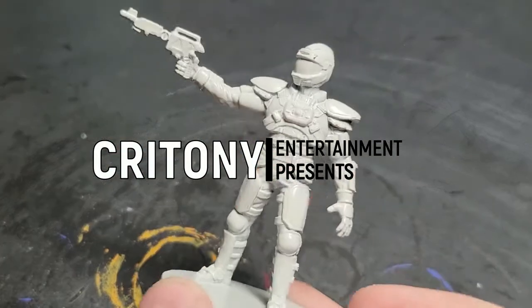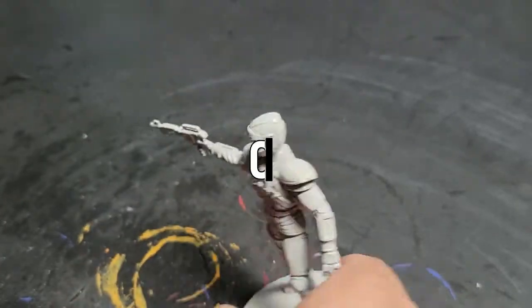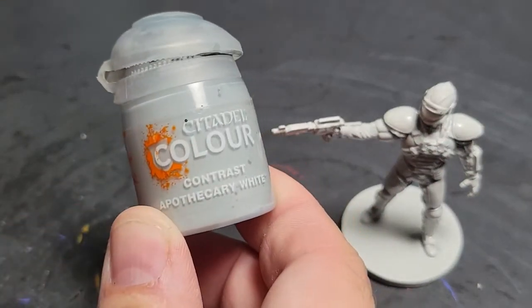Welcome to Critony Entertainment. I'm Chris. And I'm Bree. Bree disagreed with the length of this video — it seems very short. Well, nobody watches the whole things anyway.